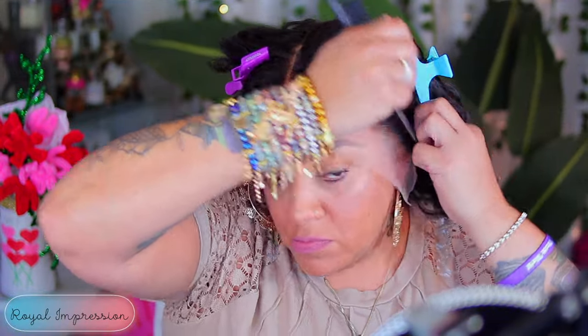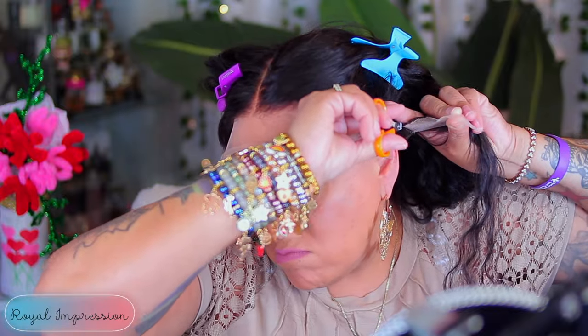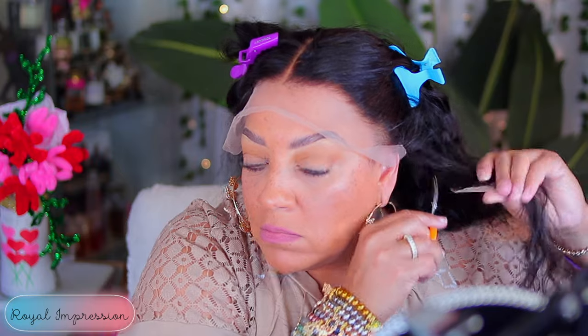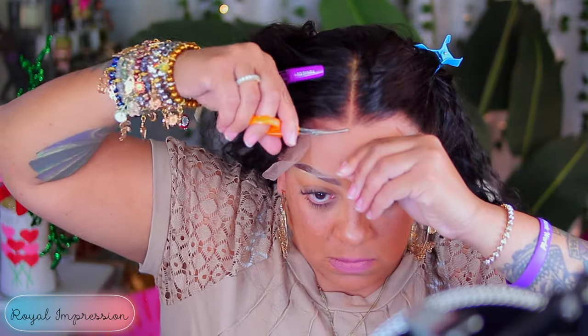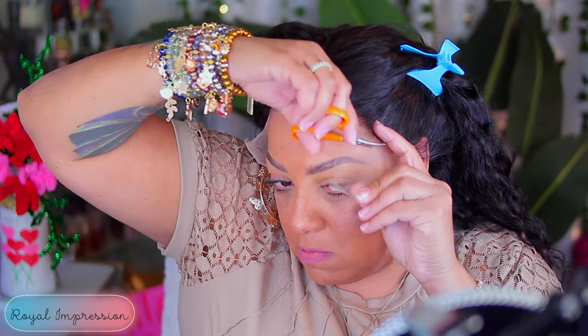Now listen, Amazon be having some nice wigs. You got to know the right vendor. When I went back and read all the details after doing the wig, I was shocked. Like, wait — they got this type of lace on Amazon? They got this type of wig on Amazon? They got, like, skin-like HD on Amazon. Who told Amazon to sell these type of wigs?